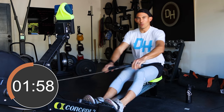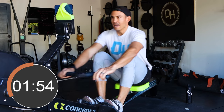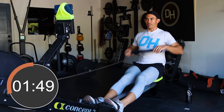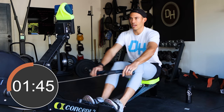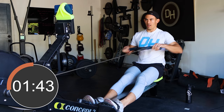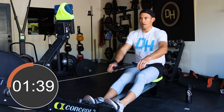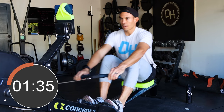You gotta make sure you warm up before a hard workout. The last thing you wanna do is rob yourself of a good workout because you don't warm up enough. The first five minutes of your supposed workout is actually warmup. You need to get yourself hot and sweaty before a workout starts. Now we're gonna take ten strokes, building that pressure.